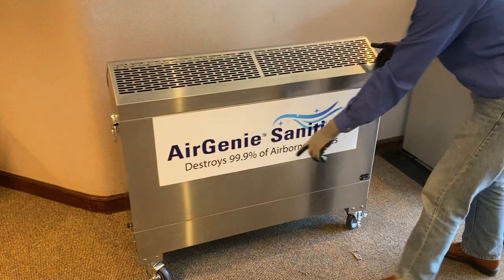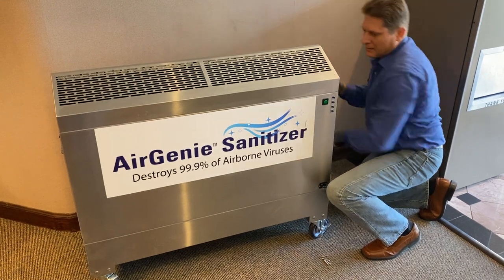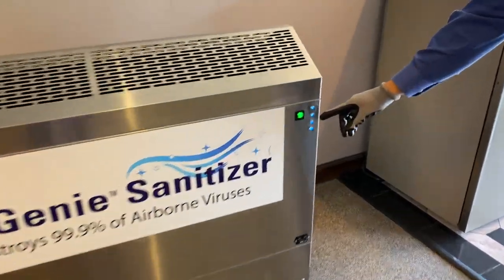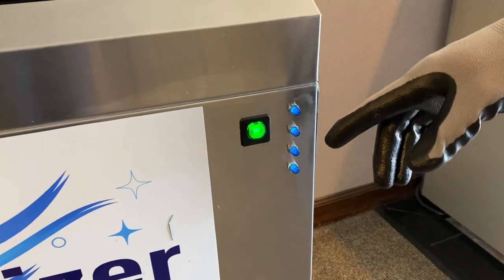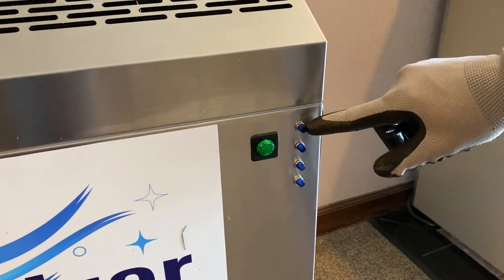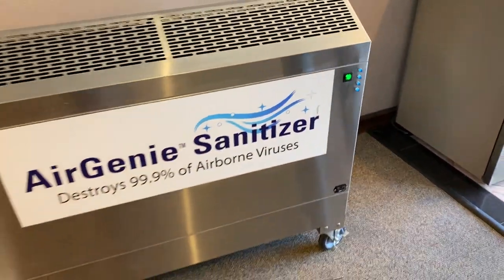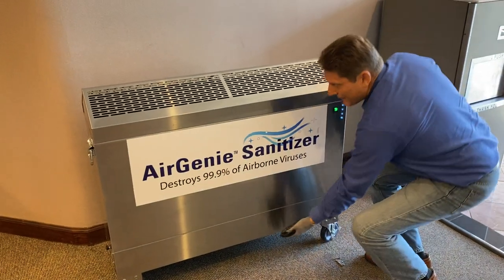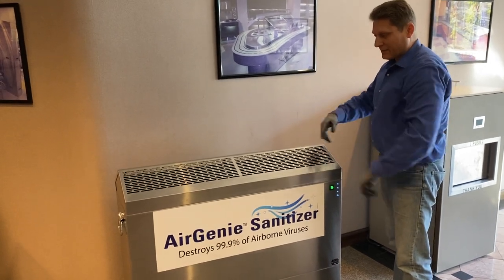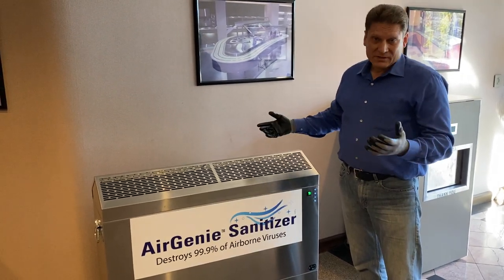Turn the unit around — it has casters, and you can lock them once you're in a position you want. I'm plugging it back in, and now I just flip the on switch. When I flip the on switch, the blue lights come on. If one of these lamps went out five years from now, that light would be dark. One would be dark, the other three would be lit up — that's how you know you've got the lights correctly attached and you're operational. The airflow comes in through the bottom, passes the lights. We've calibrated it so you've got the right distance and airflow, so that in a 1,050 square foot space you're getting six full air exchanges per hour — every 10 minutes you're getting an air exchange.